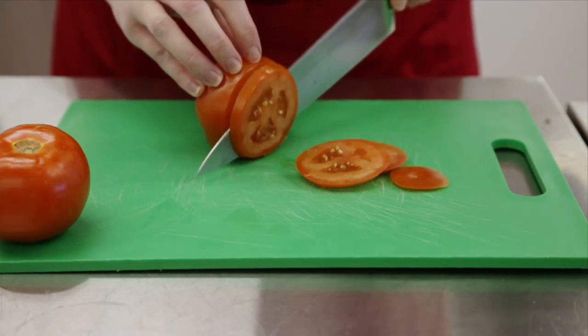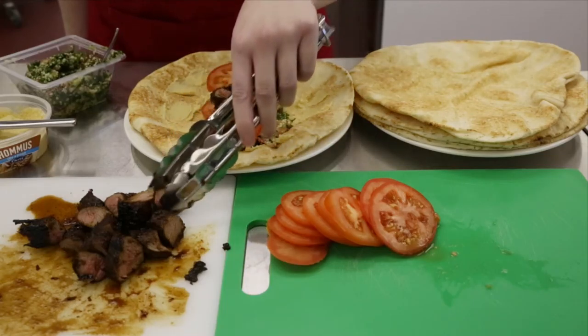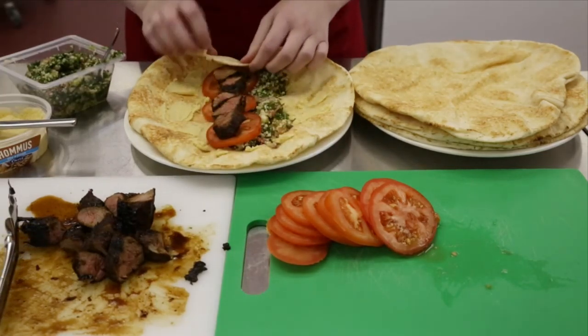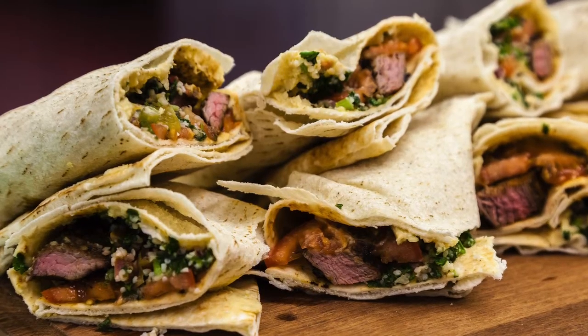Now slice your tomato and add this to the Lebanese bread. Add a few pieces of the lamb and now you're ready to roll up. Enjoy your spiced lamb wraps.